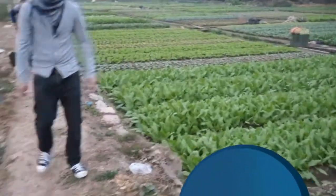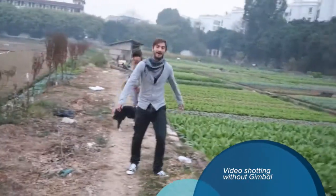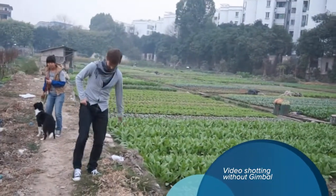Before it was like this. Then the gimbal came out with the servo, and now it's time that you guys can check out our new technology, the Brushless Gimbal.